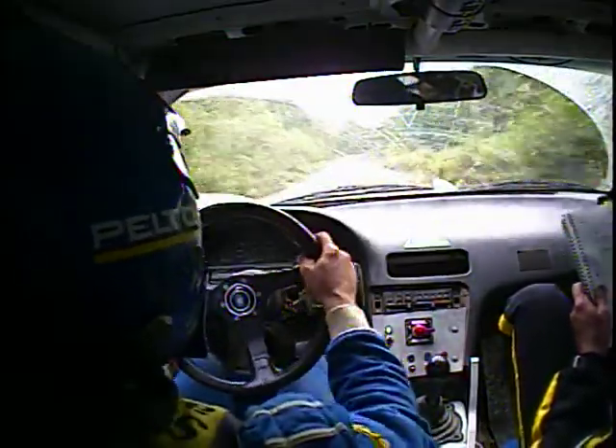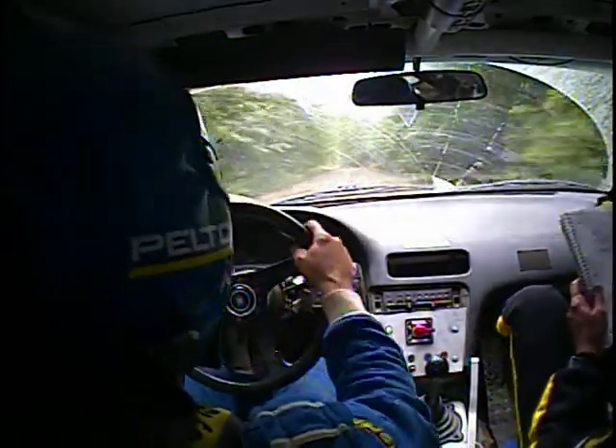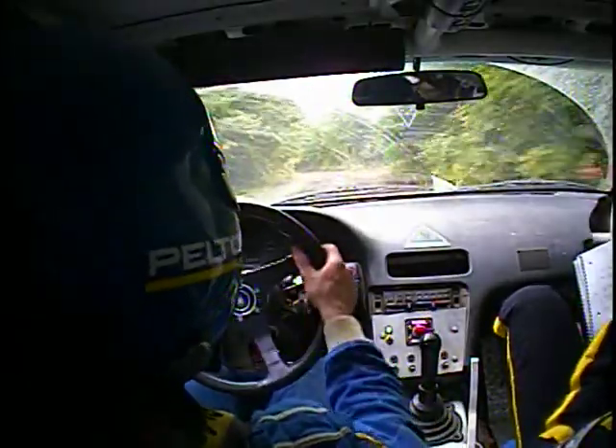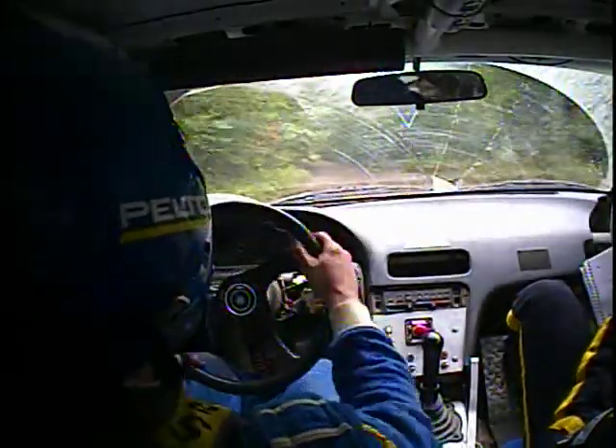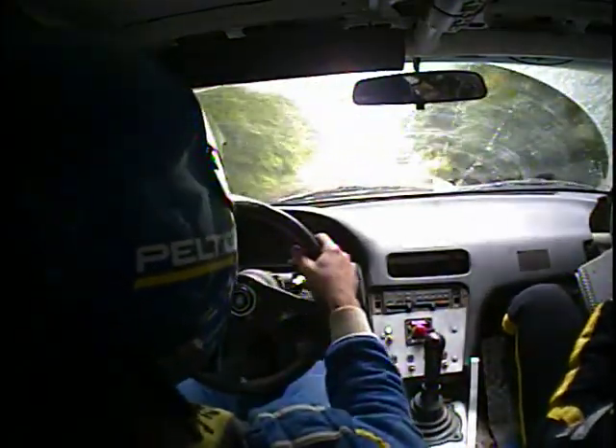100 crest. This is your left five, 100 crest. Then 150 right five tightens to four — this is your 100 crest — then 150 right five tightens to four.